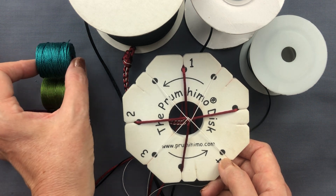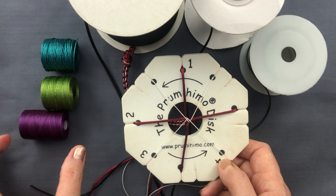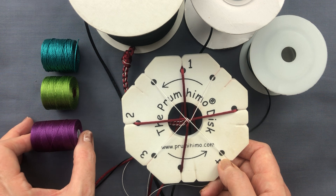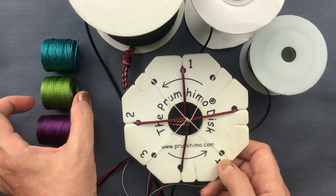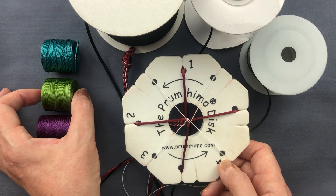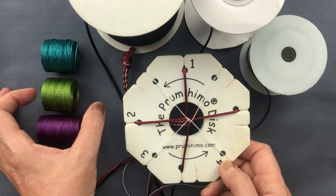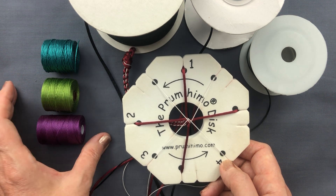You can also use the thicker Tex 400 or the thinner Tex 135, or something similar in those diameters. If you can't get hold of the Tex 210 — the 0.5 millimeter diameter — try to find something similar. Something nylon is very good because it's going to be non-stretch, and just play around with what you can find.